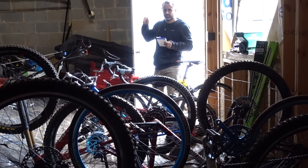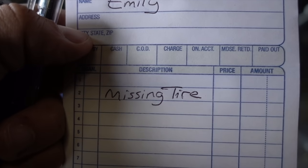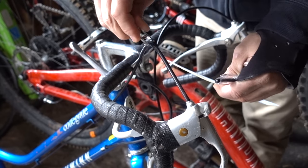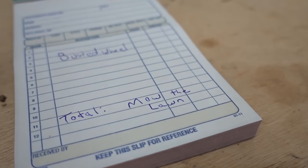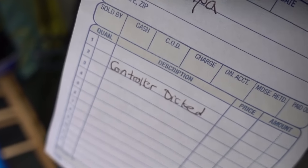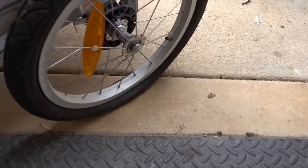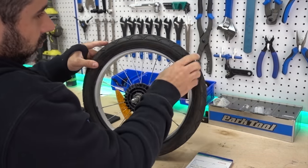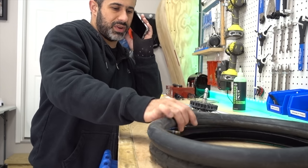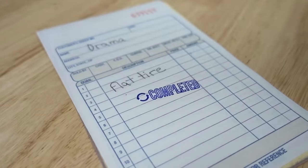If you have a crap load of bikes, at least a few of them will need maintenance at any given time. Those of you with families can probably relate, so why not run your garage like a bike shop by writing out work orders. This is a fun way to keep track of what needs fixing, and you can even invoice your family members with chores to pay for your services. While you're playing bike shop, try upselling them on unnecessary upgrades — like going tubeless or carbon rims. Work orders, because they're way cooler than post-it notes.